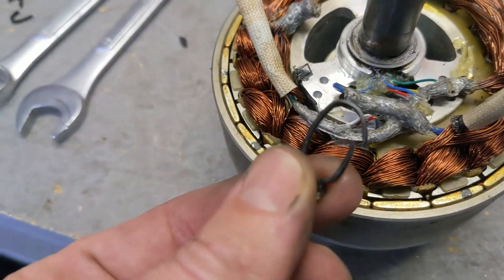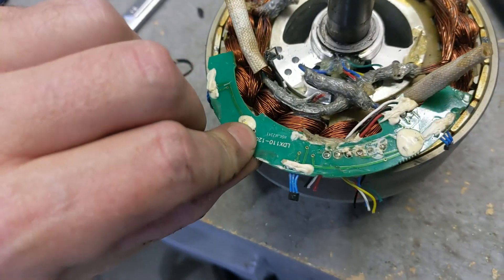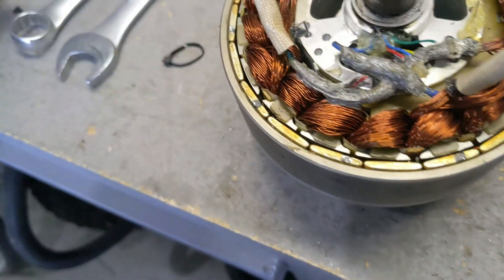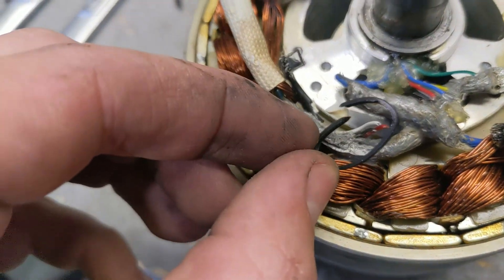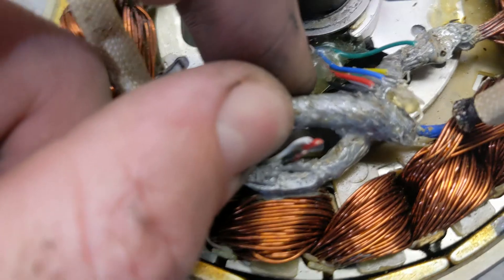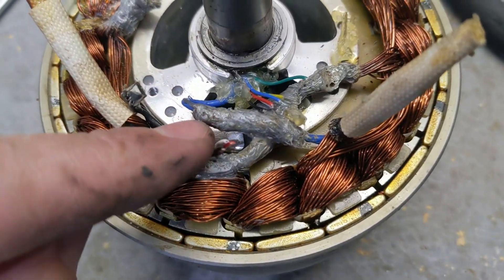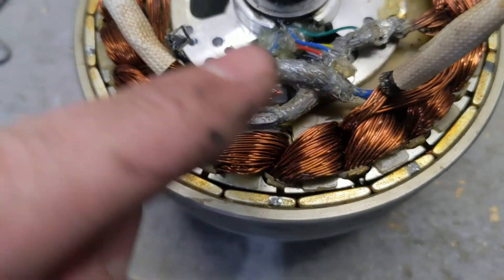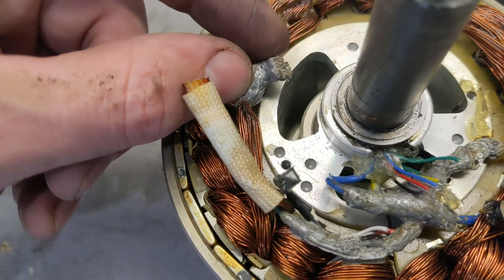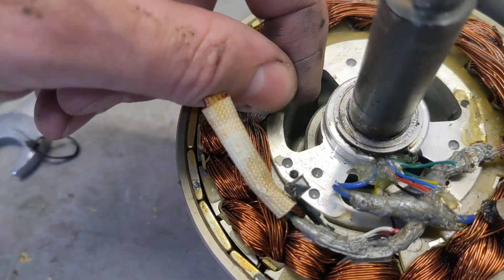This is the second motor I'm going to rebuild. Some people asked how the zip ties I used to hold the board held up — this is the board I just cut out. I'm converting this motor to sensorless as well. The zip ties actually held up and didn't melt, but the duct tape I used to keep the wires separated did melt.